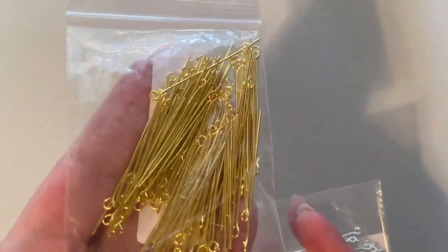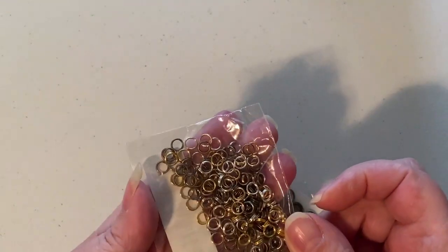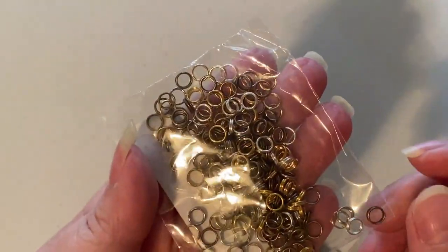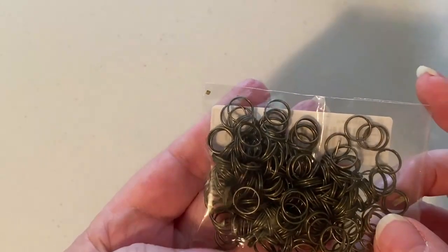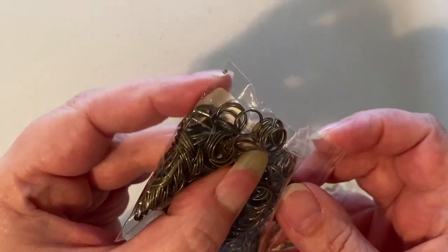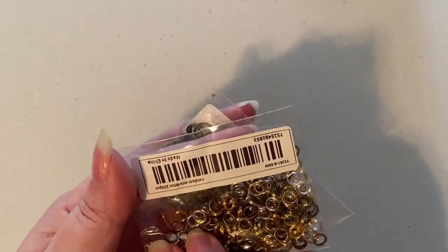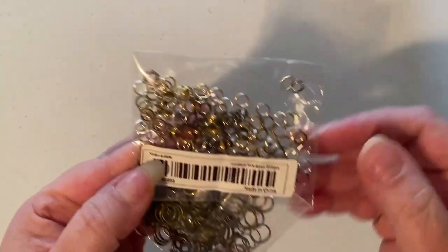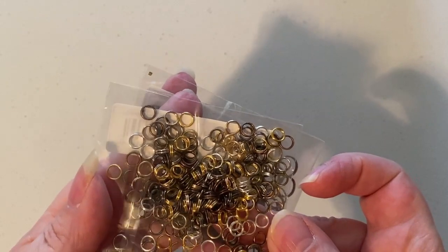I also got some gold and silver eye pins. And I got some that they said were jump rings, but some of these look like split rings — the same with the larger bronze-colored ones, those are more of a split ring. Just so you know, you might not get exactly what you're thinking. It did say when I ordered them that they were jump rings, but these are split rings. That's okay though.